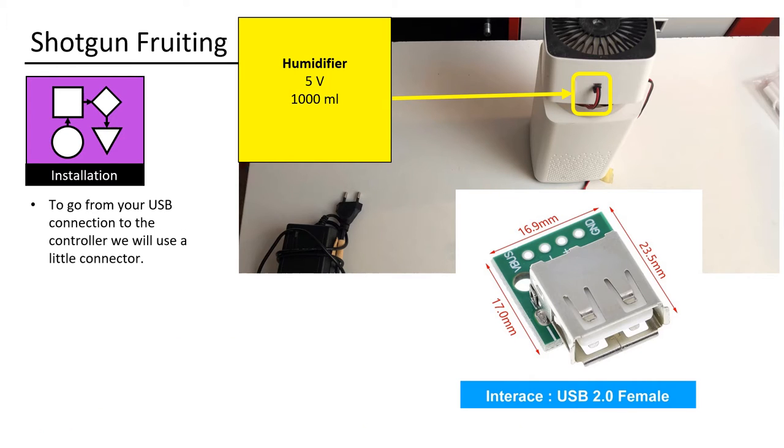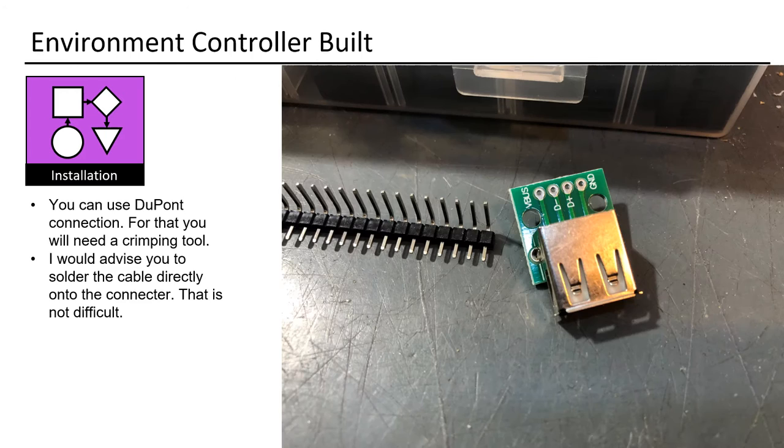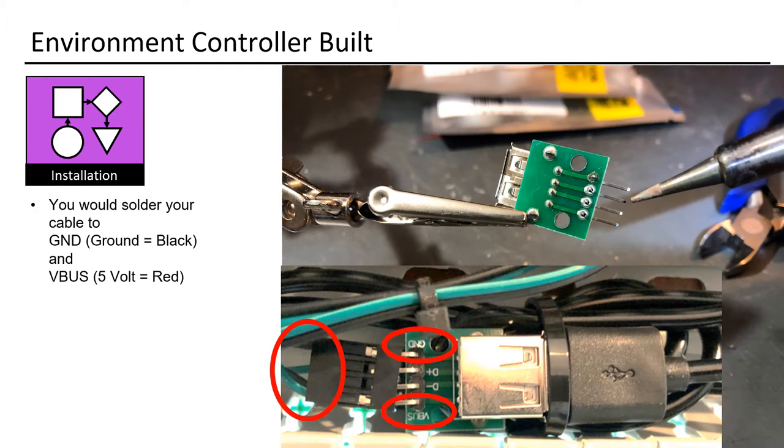To go from your USB connection to the controller, we will use a little connector. You can use a DuPont connection, for which you will need a crimping tool. I would advise you to solder the cable directly onto the connector — that is not difficult. You would solder your cable to GND (ground equals black) and VBUS (5 volt equals red).